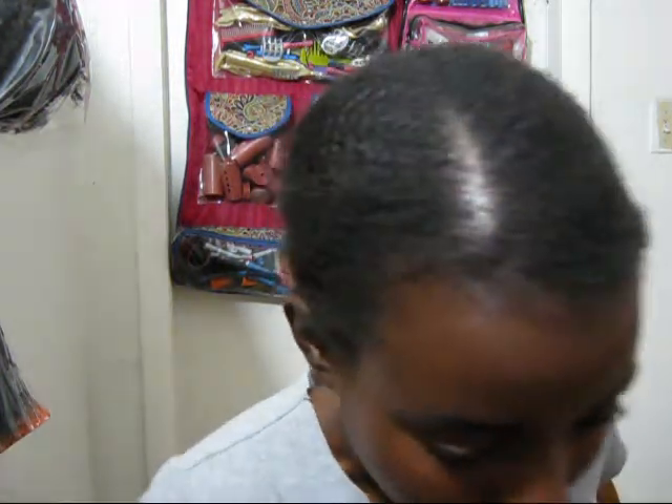Hey guys, I'm about to show you a clip of how I did this bun and I'm going to show you the back.